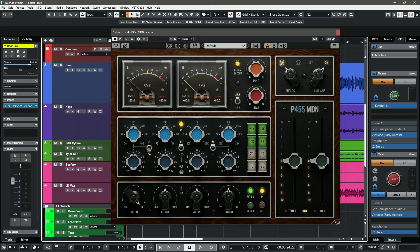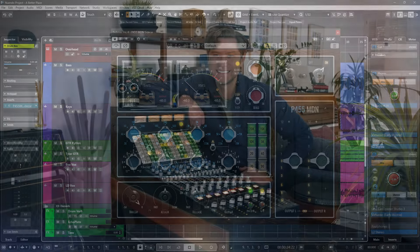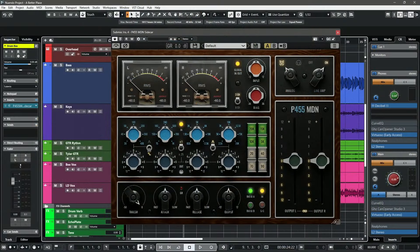This was a collaboration between Mark Daniel Nelson and Pulsar Modular. Mark Daniel Nelson is a Grammy award-winning mixing engineer who's worked with many artists like Fleetwood Mac, Joni Mitchell, Jason Mraz, and many more. He also makes amazing video tutorials on the Produce Like a Pro YouTube channel.